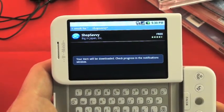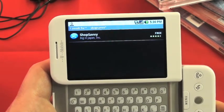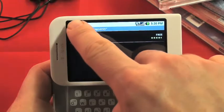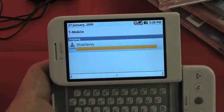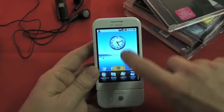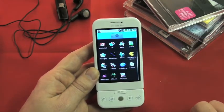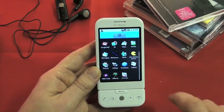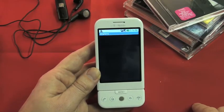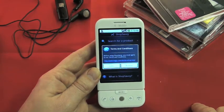You get a little message saying it's starting to download, and this is all automatic. In the top left you'll see a little icon — if you drag that down, it tells you how quick it is to download. The next time you open your menu, you'll see that the Shop Savvy icon has been added for you. To get started, just tap on it and it'll launch the application. The first time you get there, you'll get some terms and conditions which you have to accept.